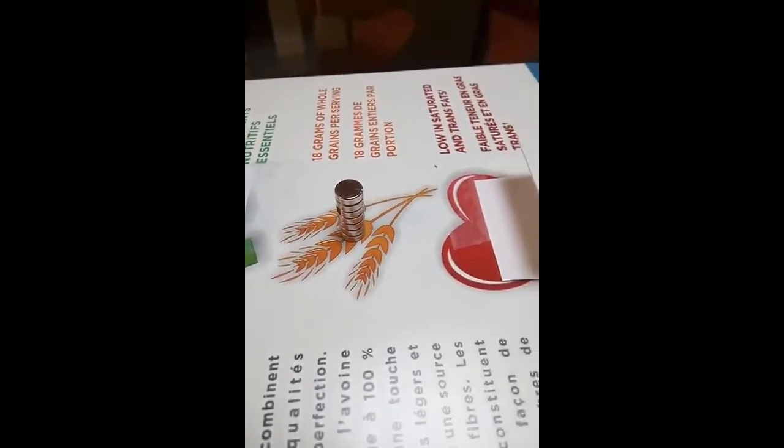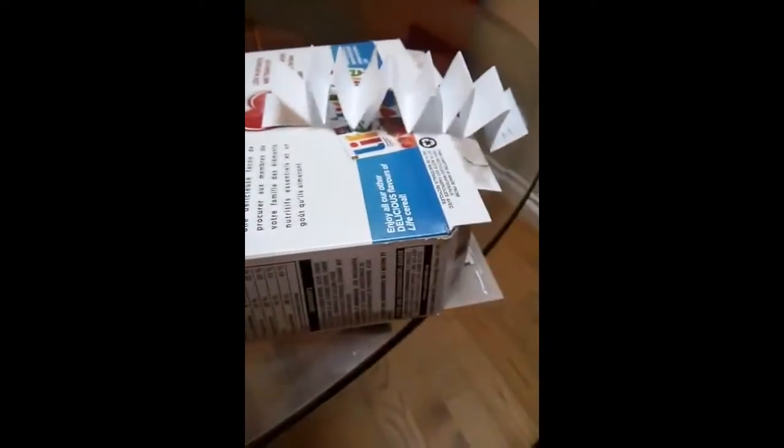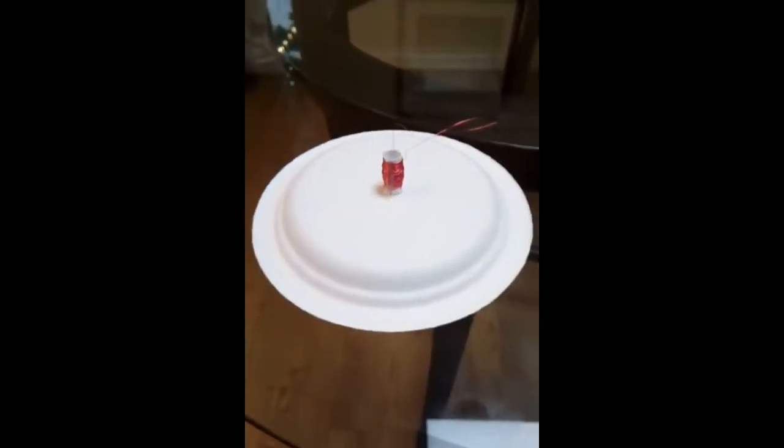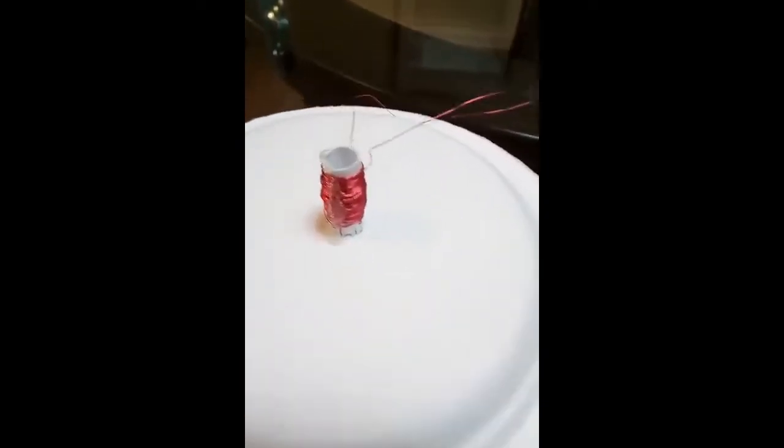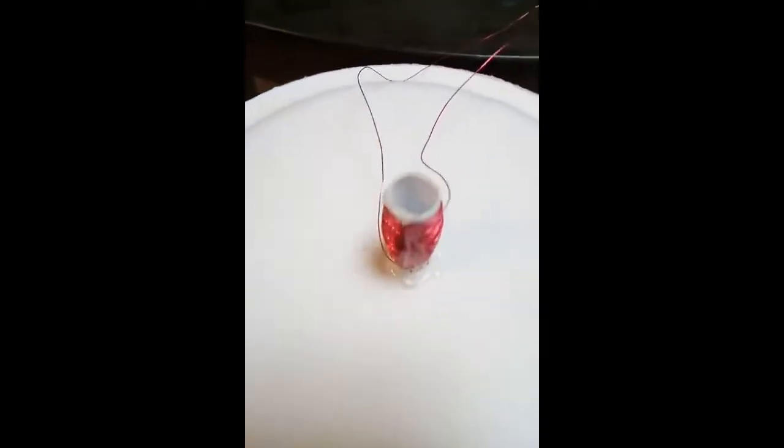Okay, so what I have is a stack of little magnets, and I tape that to a Life cereal box. And then over here, I made a little roll of paper that fits around the magnet, and then I coiled this copper wire around the roll, and then we have two loose ends, and that's been glued to a paper plate.